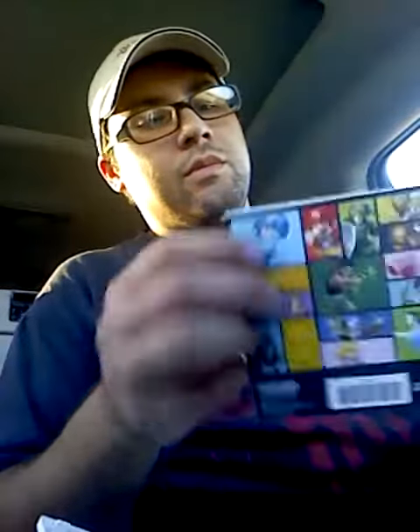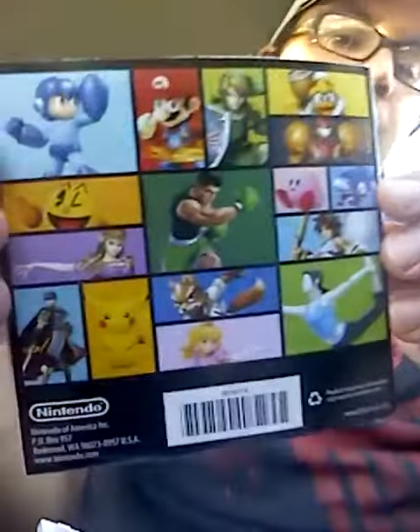It's got a little booklet. Back of it, it's got a lot of the characters.